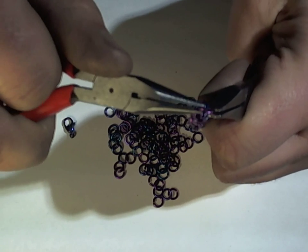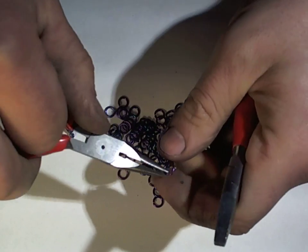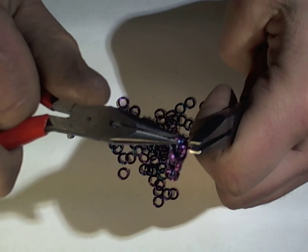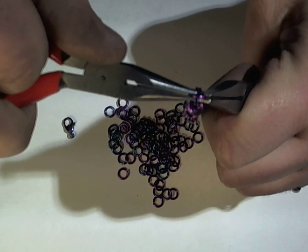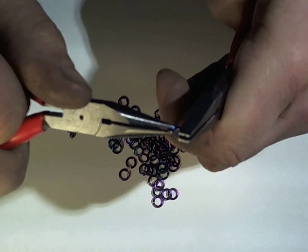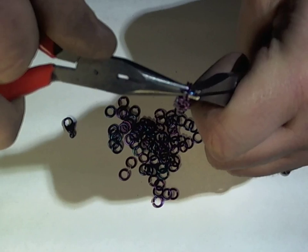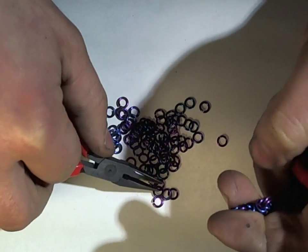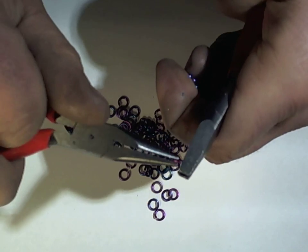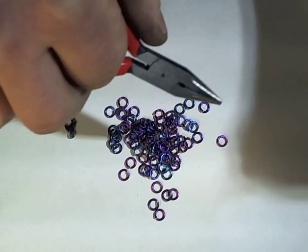Now we're at the boring stage where you're just repeating the last couple of steps. After you've made a few of these, you can make these while talking to people or watching TV — it takes fairly little concentration. But we'll just go over adding a clasp and finishing.